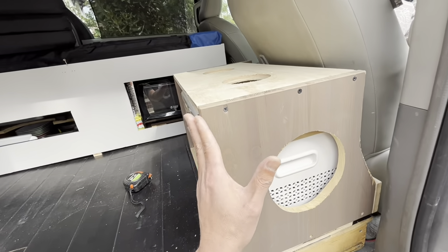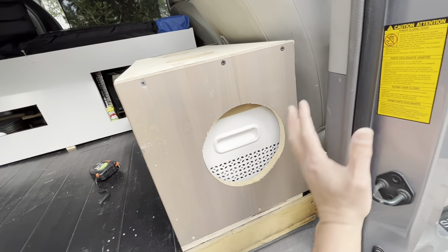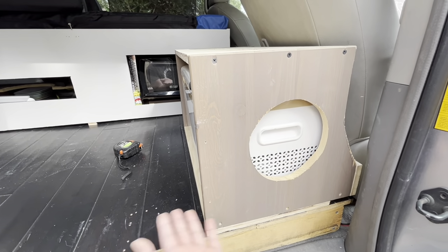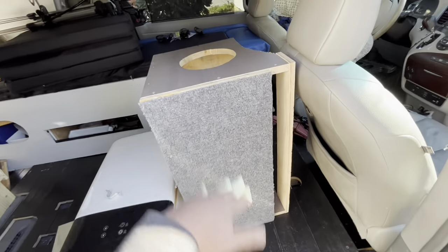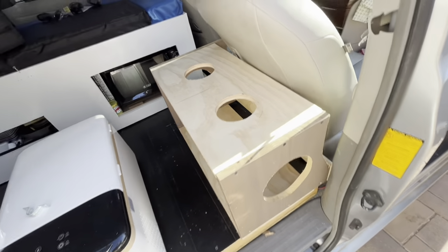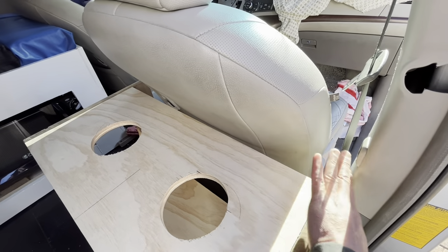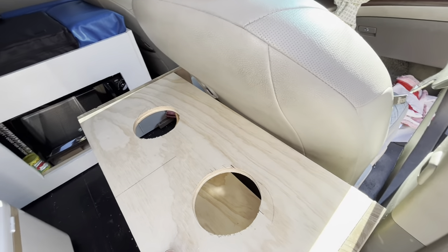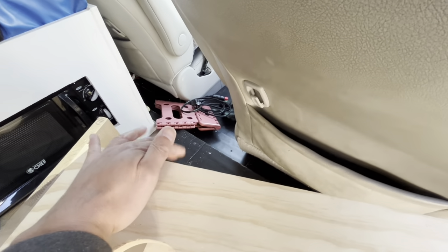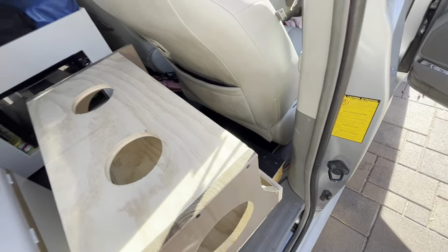I want to make this box slide in and out with the chair, so if I move the chair forward the whole unit goes forward with it. To do that I need to carpet the bottom so it has a nice smooth surface to slide back and forth on. I carpeted the bottom — the refrigerator will go in there. I want to strap it to the chair so it slides in and out with it. I'm also going to use this hook that comes with the chair and build a little bracket for it, then put straps there.